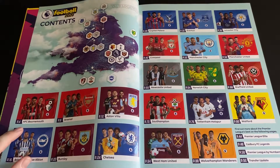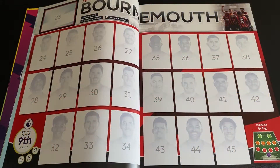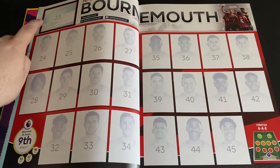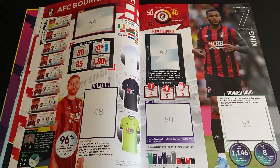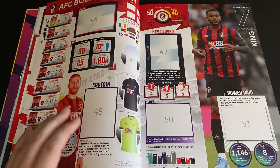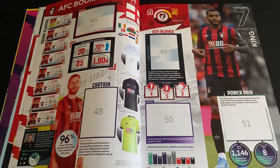They're on page four so let's take a look. The first two pages will have the club logo and then the 23 squad players, and these two pages will have the squad photo, the home kit, the captain, the key players, the home grounds, and the power pairs.